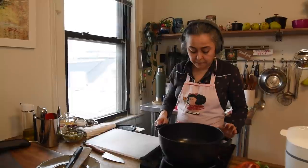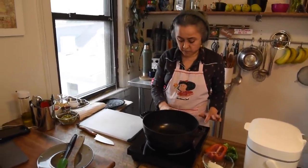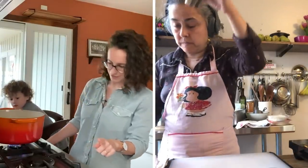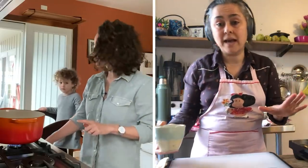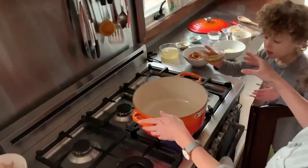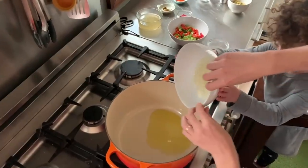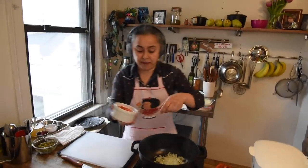So I'm heating up a pot on medium heat. We heat the olive oil first — or you can use any other oil: canola, vegetable, any oil you might have. Then I'm going to add the onions and the mix of peppers. I got green and red peppers.